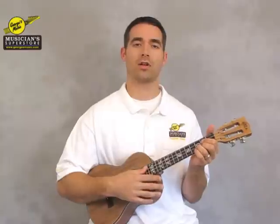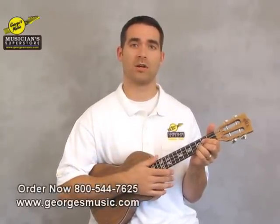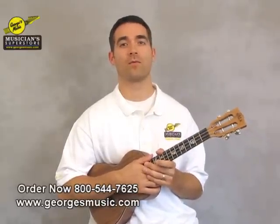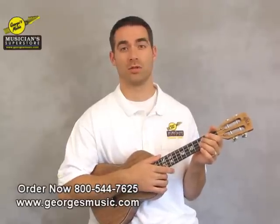Again, this is the all solid acacia wood ukulele from Kala, and we've got them at George's Music online and in the stores. Come by and check them out, give us a call at 800-544-7625 for more information, or visit us online at georgesmusic.com.